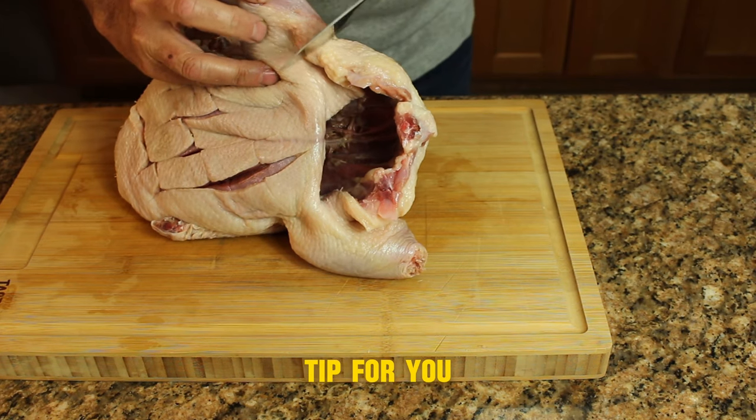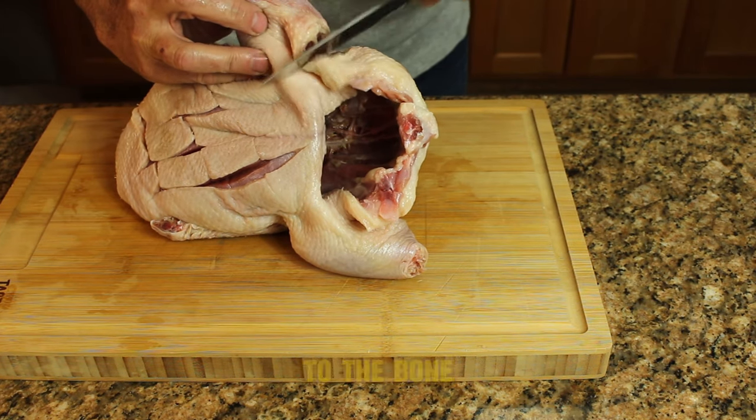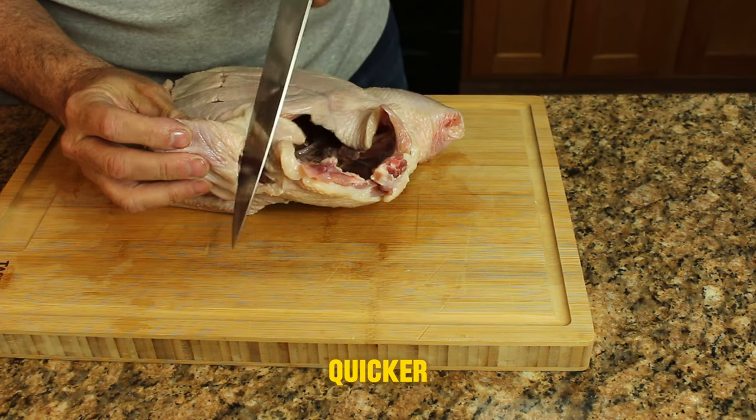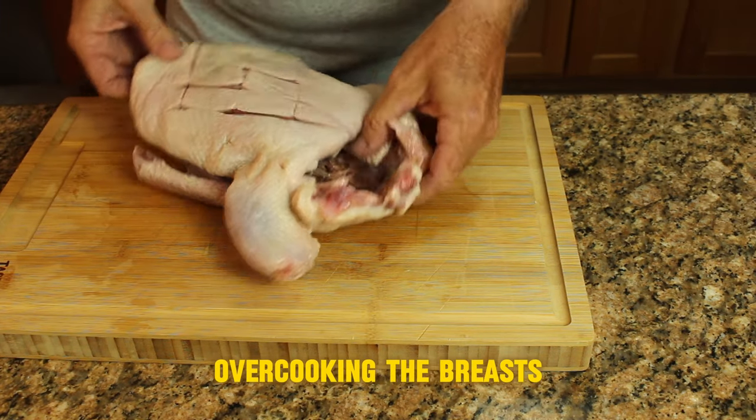Here's a great tip for you: cut the bottom of the leg all the way to the bone. This will allow heat in to cook the drumsticks and thighs much quicker, preventing you from overcooking the breasts.